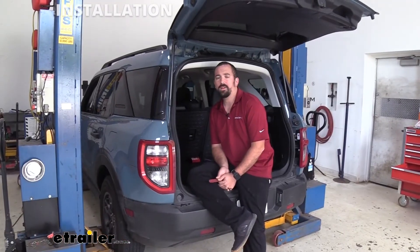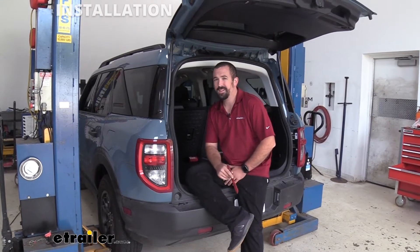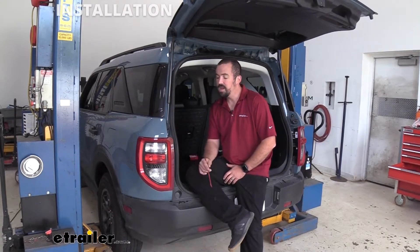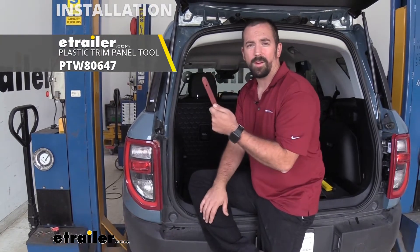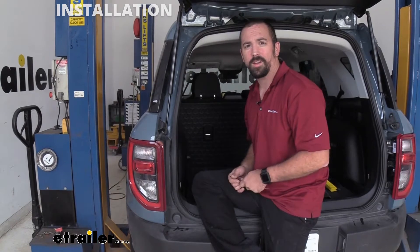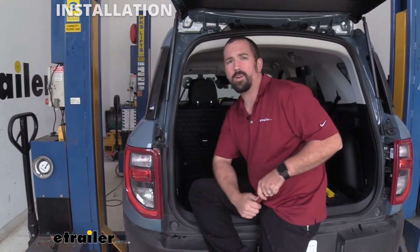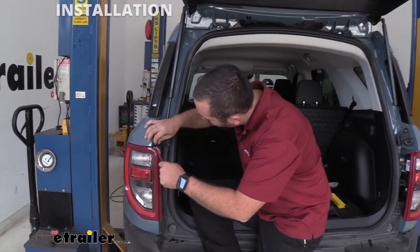For the install of this hitch we are going to need to remove the rear fascia, and the first step is actually removing the taillights because to get the rear fascia off there are a few bolts. To begin the process I suggest having a plastic trim panel removal tool, which is going to make it easier to remove some of this plastic without scratching or marring it. If you don't have one we do have those here at E-Trailer, and you can also find them at a local auto parts store.